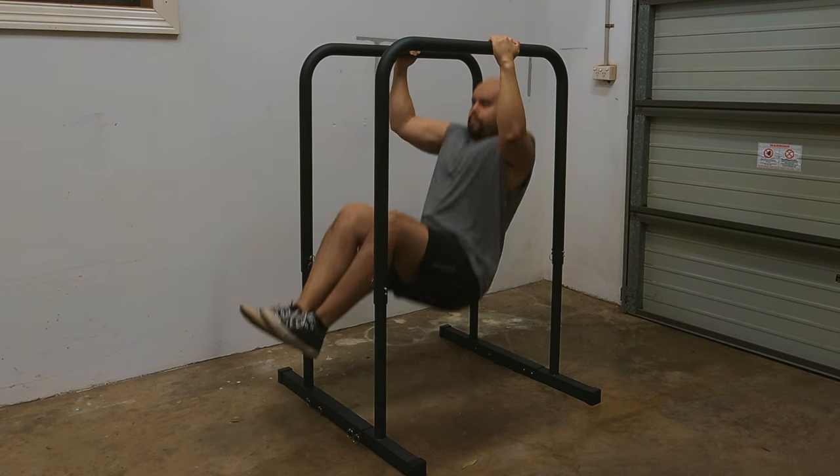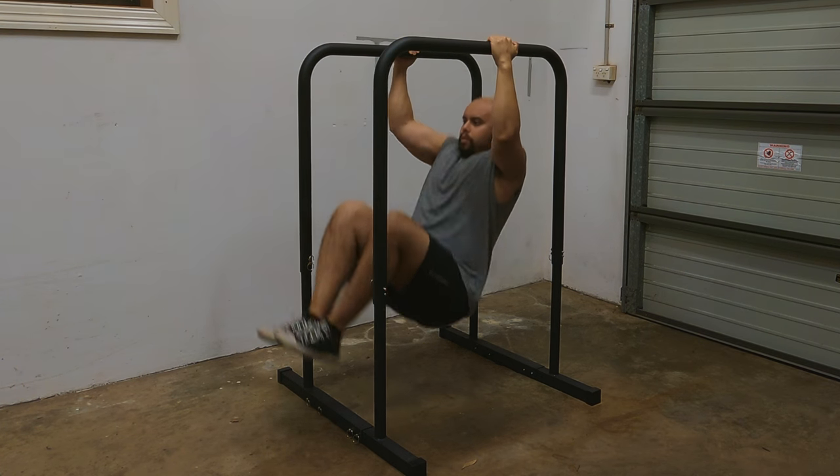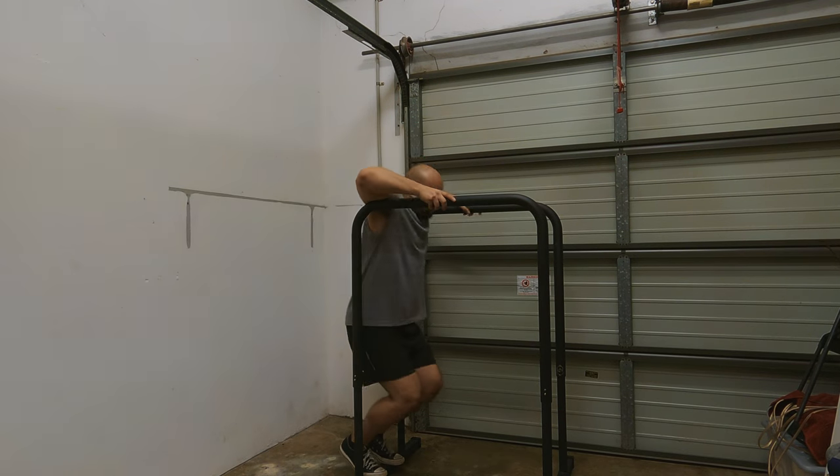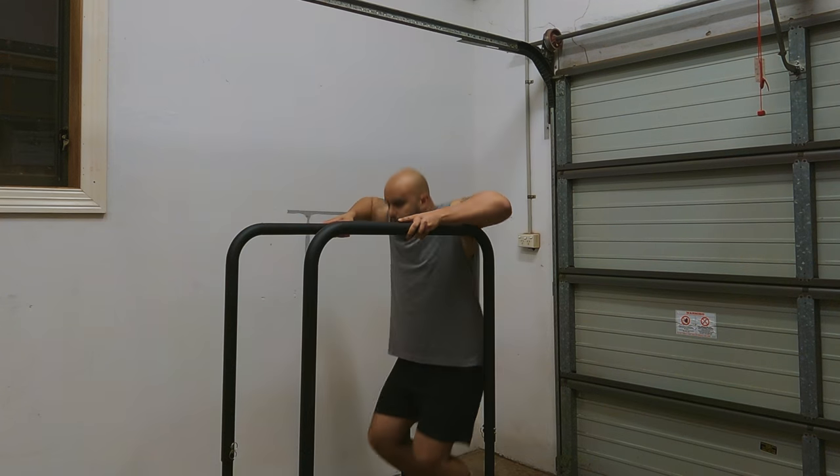With other parallel bars I'm stuck at one height, but with the B Bars I can adjust it to 127 centimeters. This higher mode is what I use for pull-ups, hanging leg raises, and anything where I need the bars higher. I can also do dips and leg raises at this height — I do have to jump to get up there though, because let's face it, I'm pretty short.